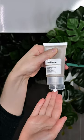If dryness occurs, follow with a moisturiser. Use a pea- to bean-size amount and blend a thin, even layer all over your face and neck.